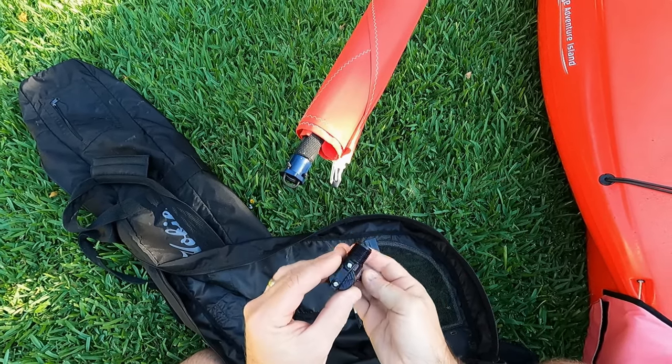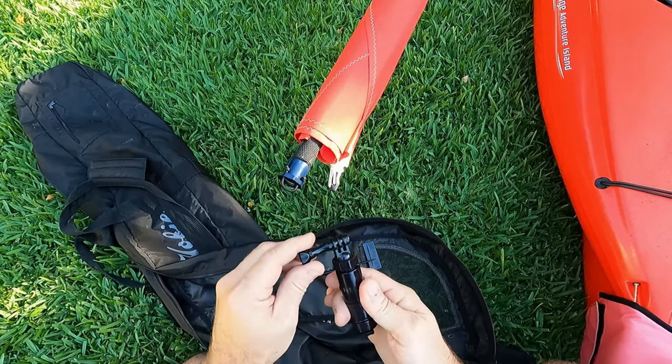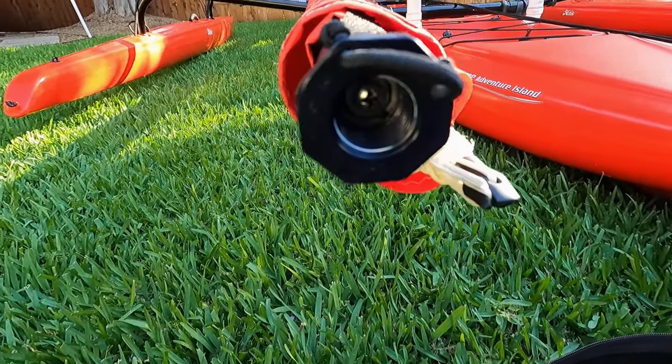Here's a new gizmo I just built for my 2017 AI. It's basically a masthead mount for a GoPro and/or apparent wind indicator.